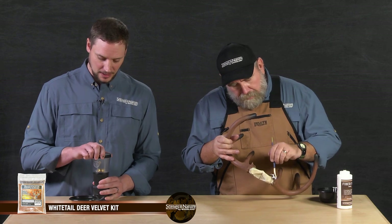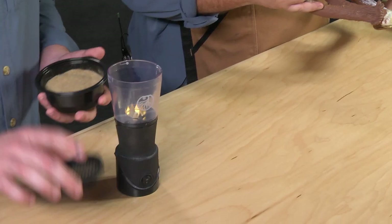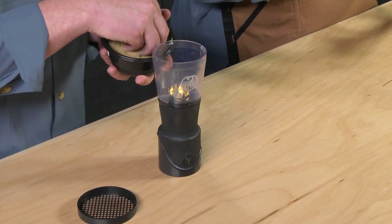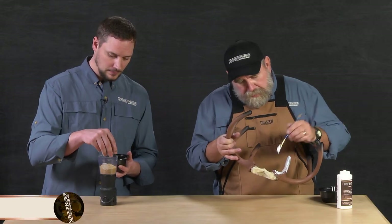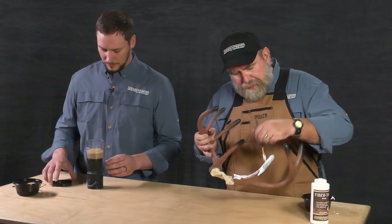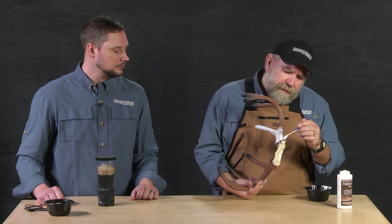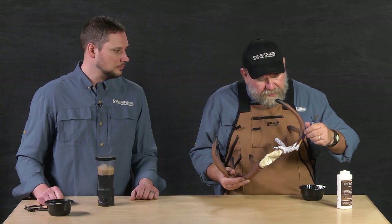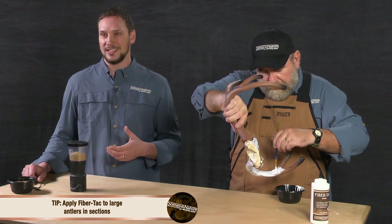One thing to keep in mind when you're using the Static King for velvet is that you're going to use that lighter color first. All I'm going to do is pull the sieve off and throw that down in there. If you were doing this in your shop, you'd want to go ahead and fill your Static King before you start applying your adhesive. You'll notice I'm putting this glue on very heavy — it's thick and white and shiny, but don't worry about that. It's going to dry to a nice flat, clear finish. I like to do one antler at a time so I'm not pressed for time getting my fibers on before the glue dries. For a big set like an elk or a caribou, do those in sections because they are so large.